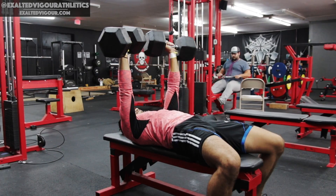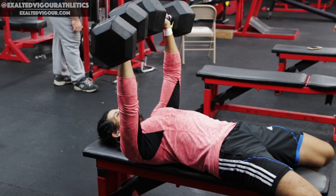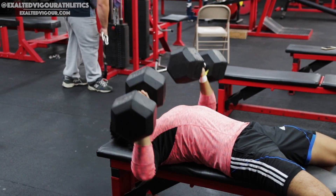Your starting position is with the dumbbells aligned with your mid-chest, forearms perpendicular to the floor, hands slightly angled down, shoulder blades retracted, and feet firmly planted on the floor.